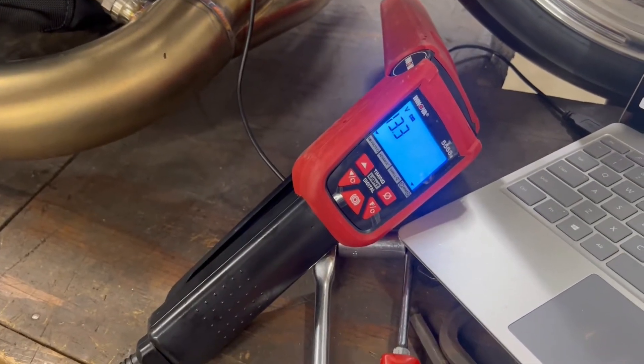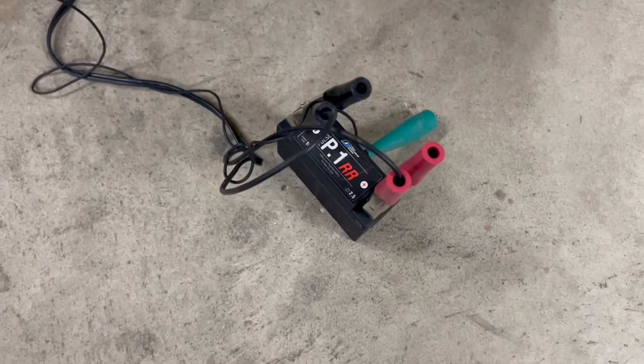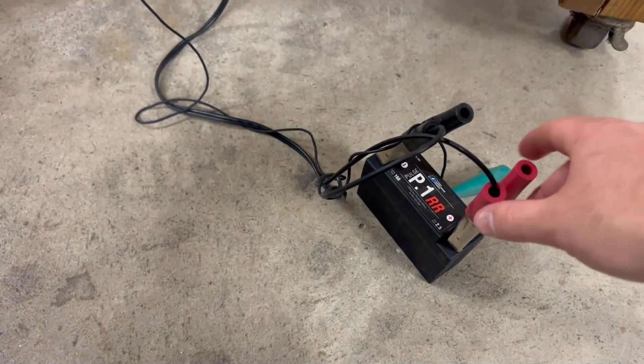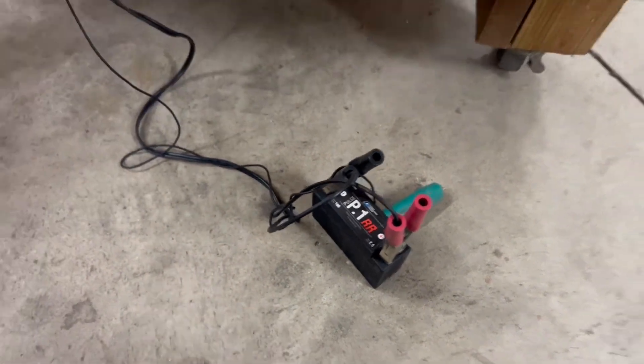I got my timing light set up here. I have it hooked to an external battery. I don't like to have it on the battery of the bike in case it vibrates and it wants to lose these clips. So I just put it on a battery on the ground.